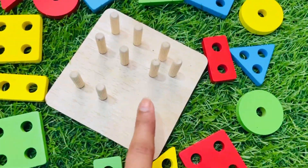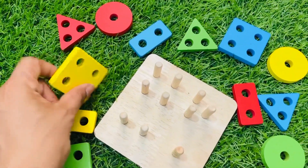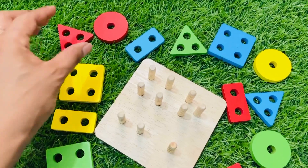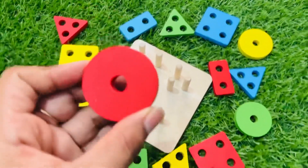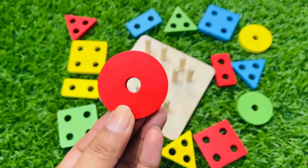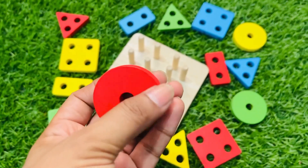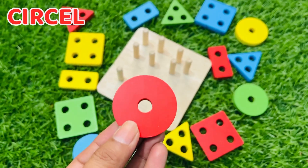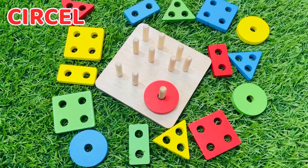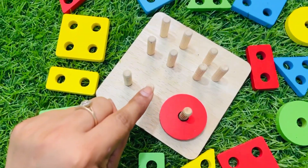Which shape has one hole? Hmm, this one — one two three four — no, it's not the right shape. Maybe this one. Let's count the hole: one. Yes, it's the right shape! The color is white and this shape name is circle. It's a white color circle. Let's put it on here — yes, it goes perfectly!